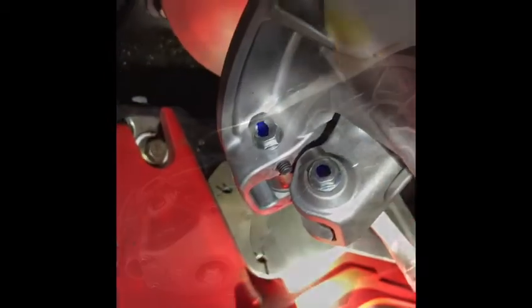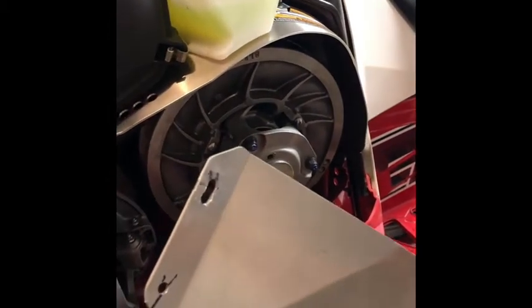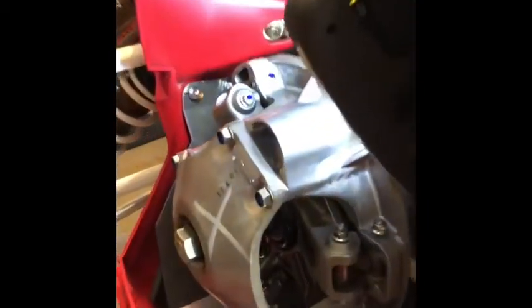I've had to make a little bit of a modification — apparently I made my holes too close. I've marked my areas to drill.